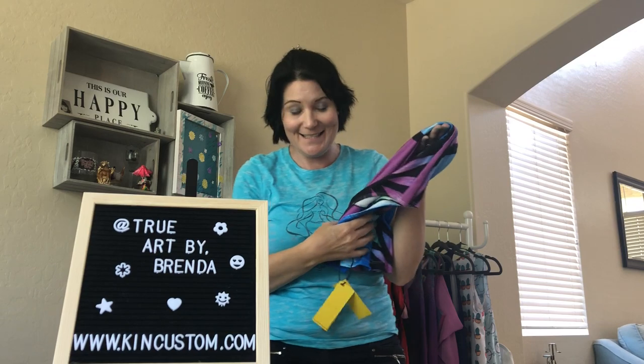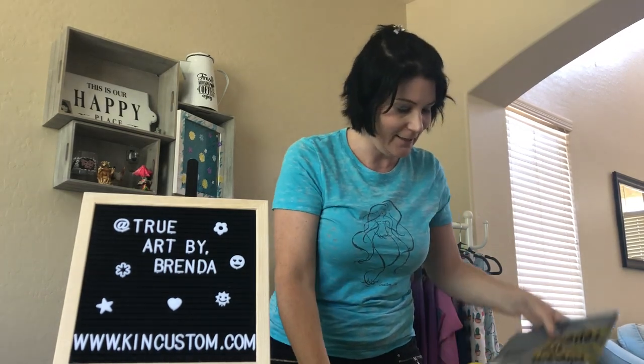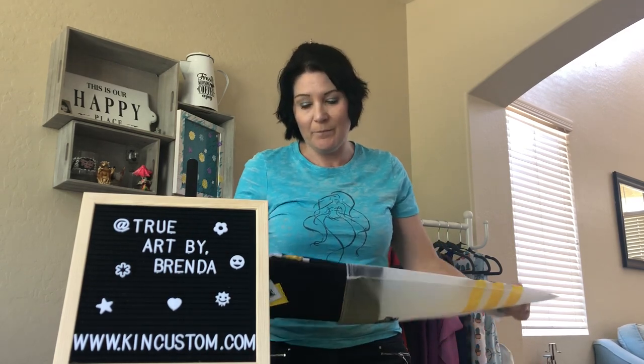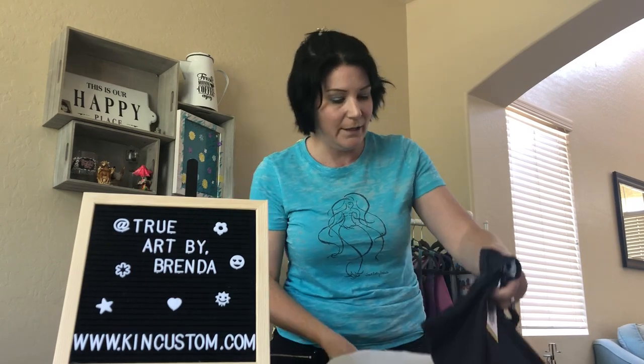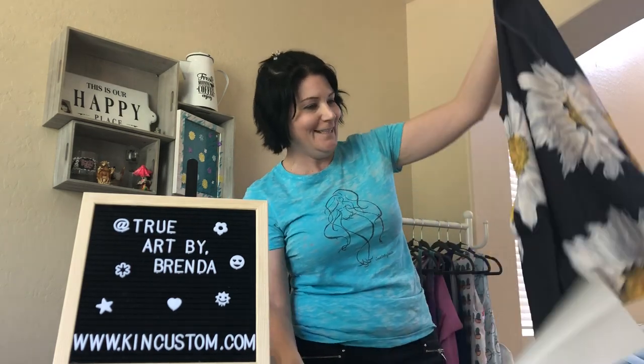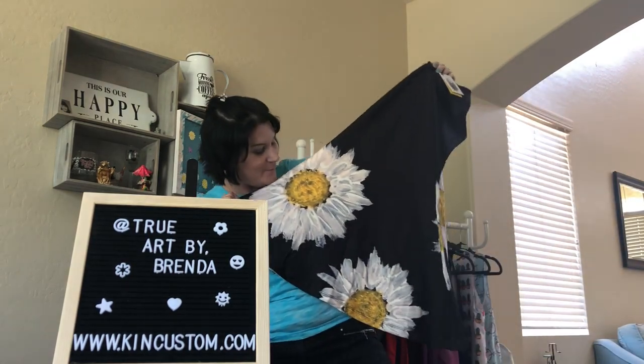Let's see what this Daisy design looks like, which is my very favorite and the most popular. The Razorbacks are very comfortable. They fit like a Razorback tank would. They're very thick, good quality. So here's my Daisy print.